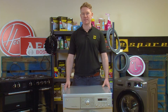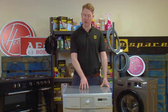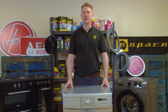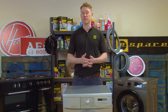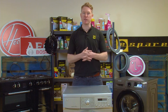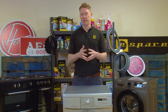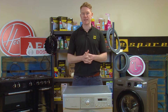Hi, welcome to eSpares, I'm Matt. In this video I'll be showing you how to replace the thermistor on an LG washing machine. The thermistor regulates the temperature inside your appliance, so you may notice that the water is not reaching the correct temperature during a wash cycle. Also, the error code TE may be displayed on the LCD screen. If either of these things are happening, you'll need to replace the thermistor to get your appliance up and running perfectly once again.